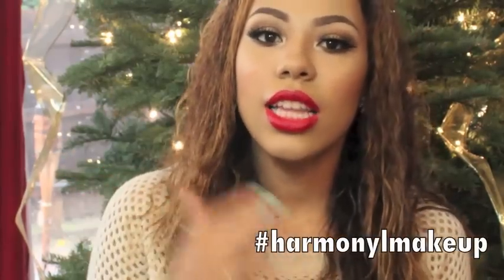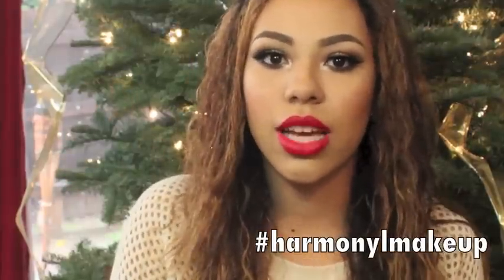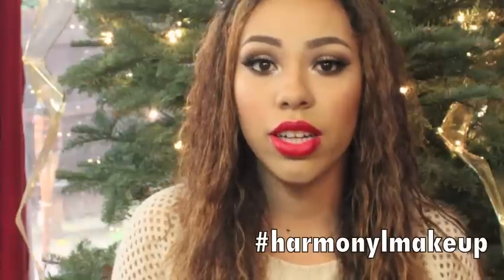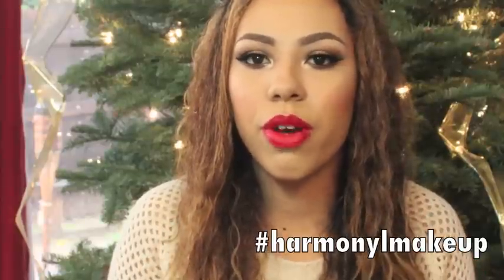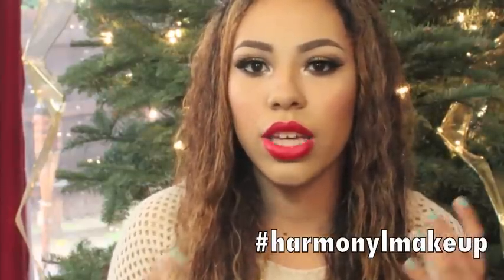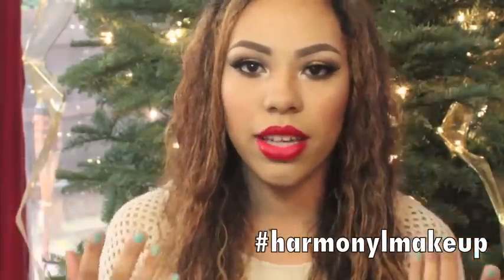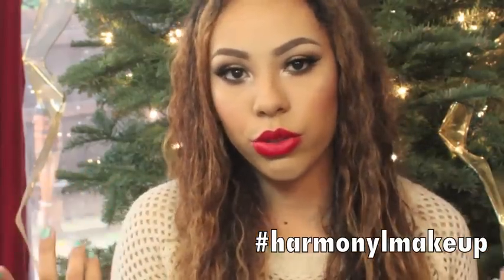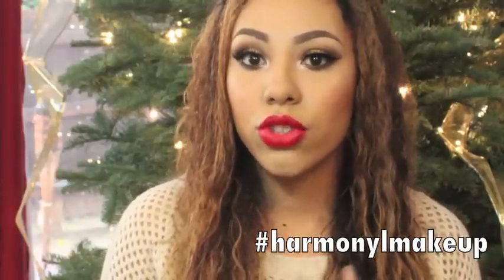Today I filmed a classic holiday makeup tutorial using all drugstore products. I wanted to do this because you can find really good quality makeup at the drugstore, and that's what a lot of people have. The eyeshadows I used were from the Maybelline The Nudes palette, and I used a bronzer as eyeshadow. I love using products in different ways to save money and not have so much makeup.